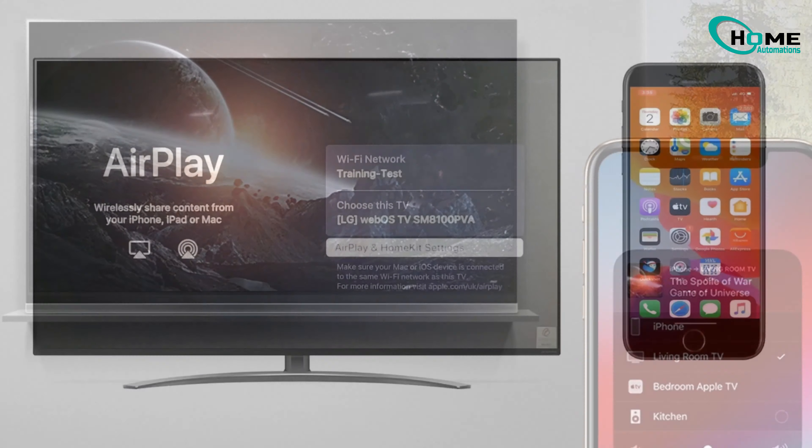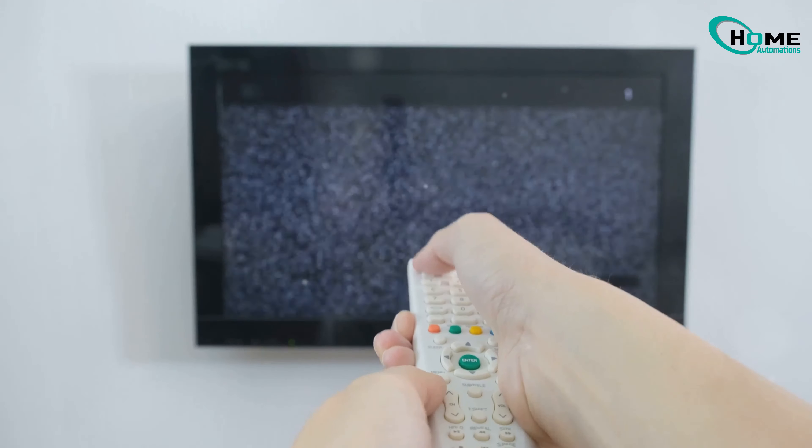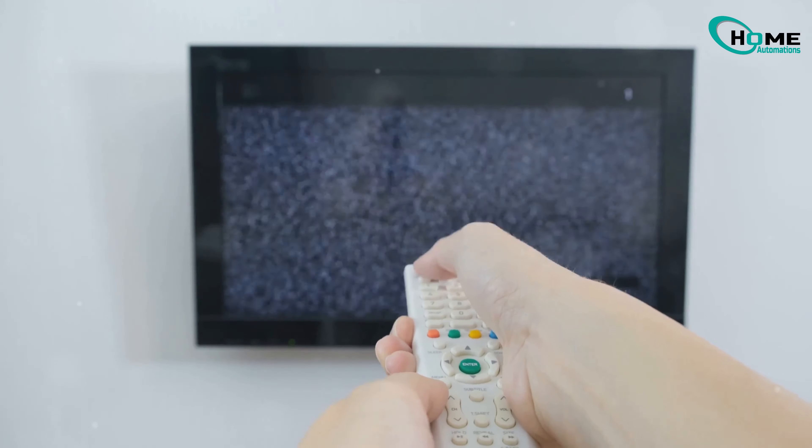Are you having trouble with AirPlay on your LG TV? Don't worry — in this video we'll walk through simple yet effective fixes to get AirPlay working again.